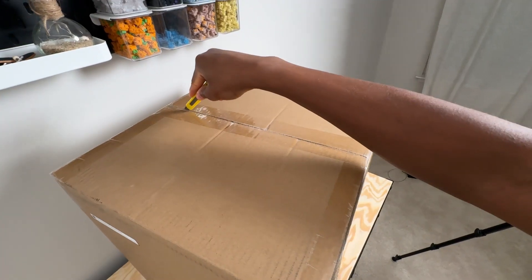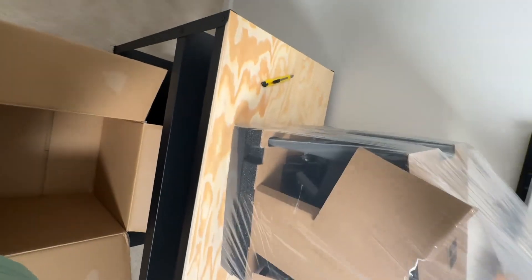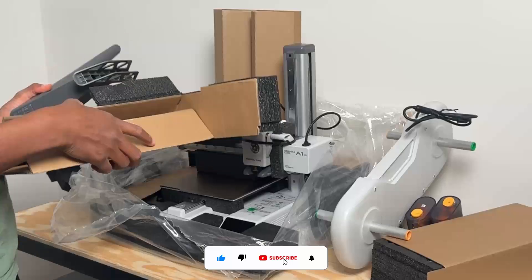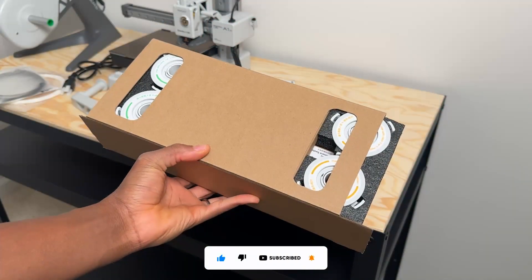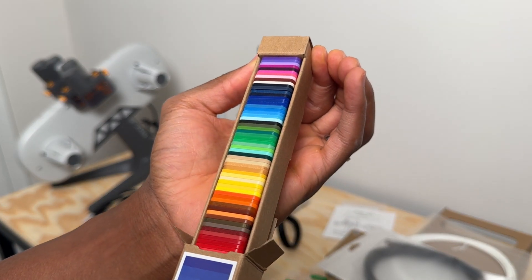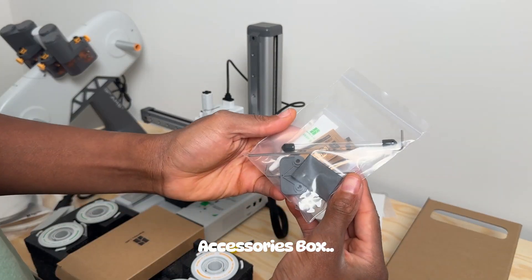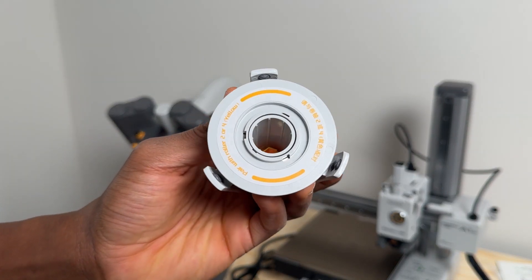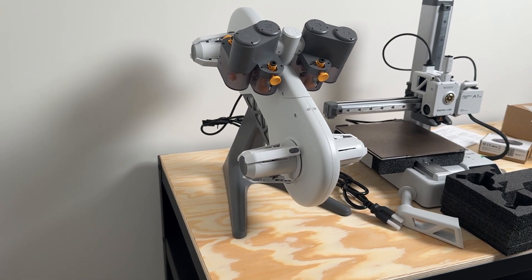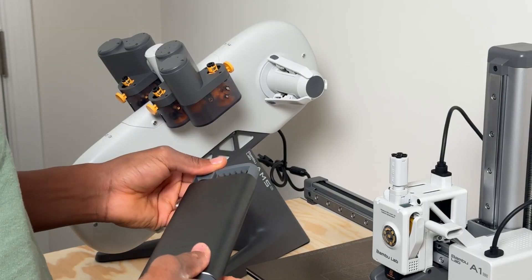So this is the BambooLab A1 Mini. BambooLab makes one of the best budget-friendly beginner 3D printers, especially if you're someone who doesn't like to tinker with putting things together. My first 3D printer was an Ender 3 Pro. I got that quite a few years ago. At that time, 3D printing was really new and putting that printer together was actually really fun — I had an amazing experience learning all about the different parts. But now in this stage, I really just want to model and 3D print things.